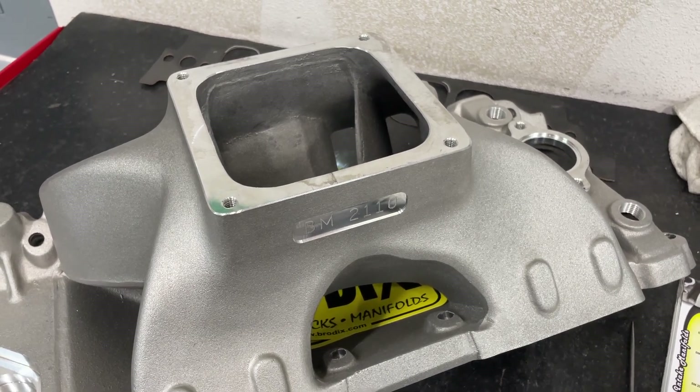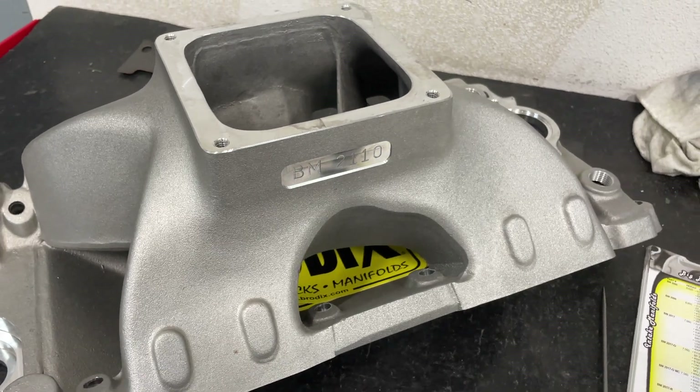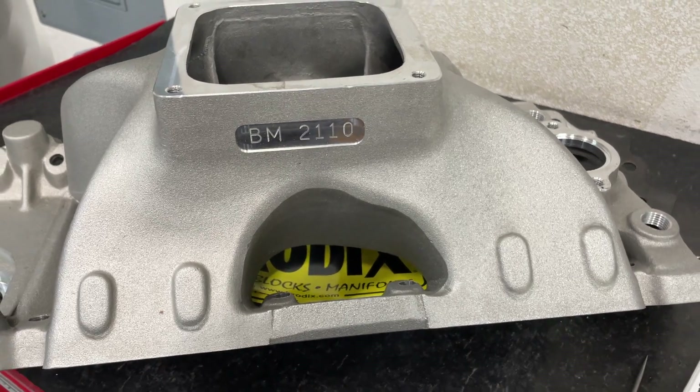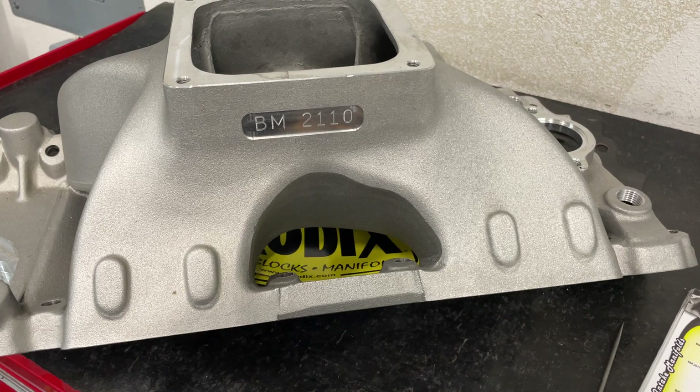Hey guys, this is Eric Wegener with Wegener Racing with another video. I'll try to make this one as short as possible because this one is not one that I've ported, but I wanted to show you this because it's an intake that's brand new from Brodix, or at least it's been out for more than a year, and good luck finding information about it at all, or even a picture.